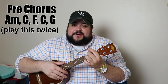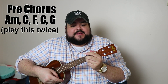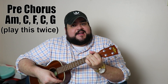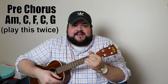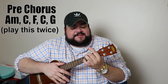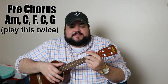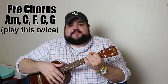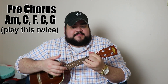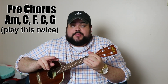For the pre-chorus, it's going to be A minor, C, F, then C, and then G. You're going to play that again twice for the pre-chorus.